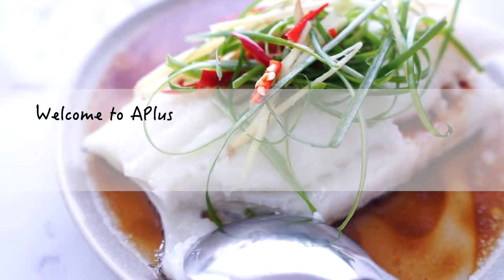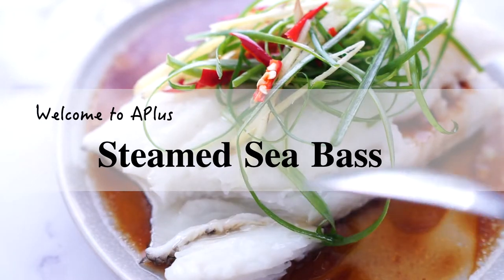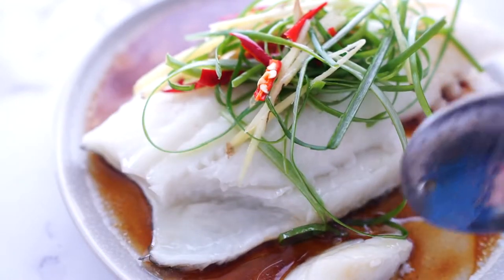Hello everybody, Audrey here. Today we are making steamed sea bass. It is a very simple and super delicious dish. I have to share with you how to make this.